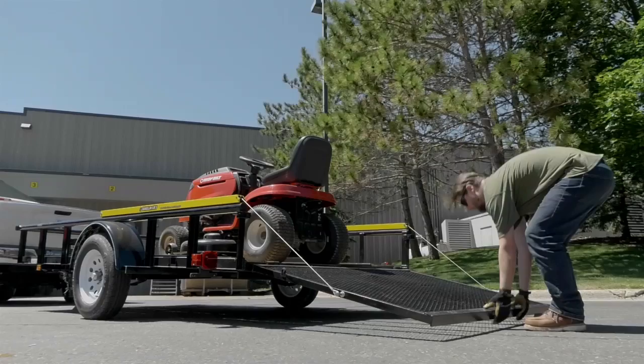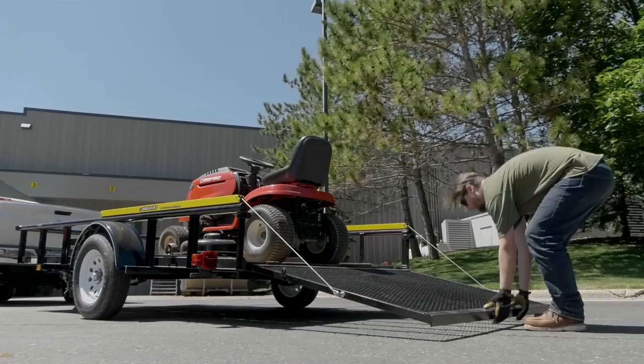Easily lower and raise your tailgate or ramp with this two-sided tailgate lift assist from Gorilla Lift.